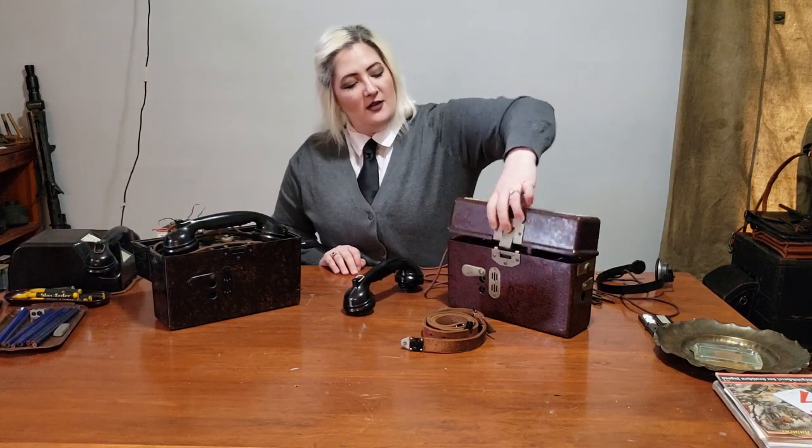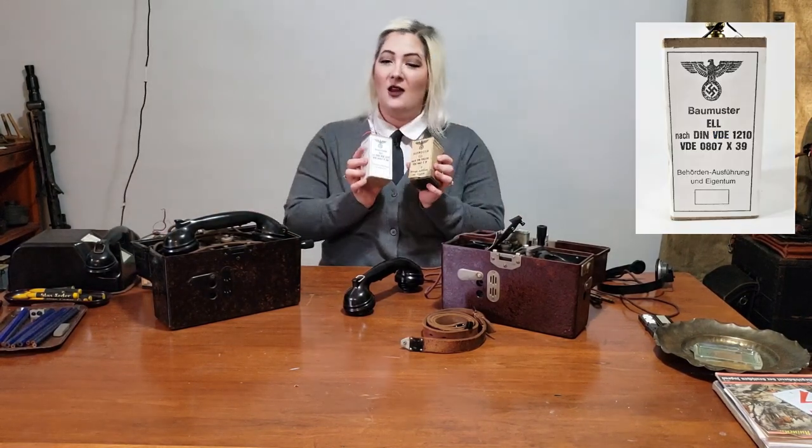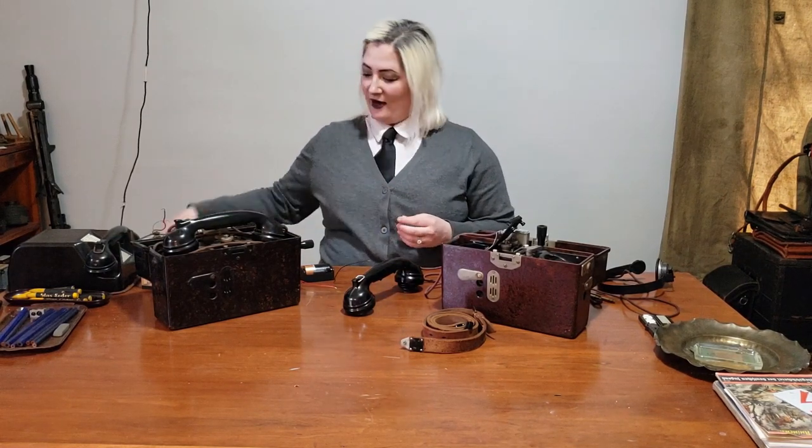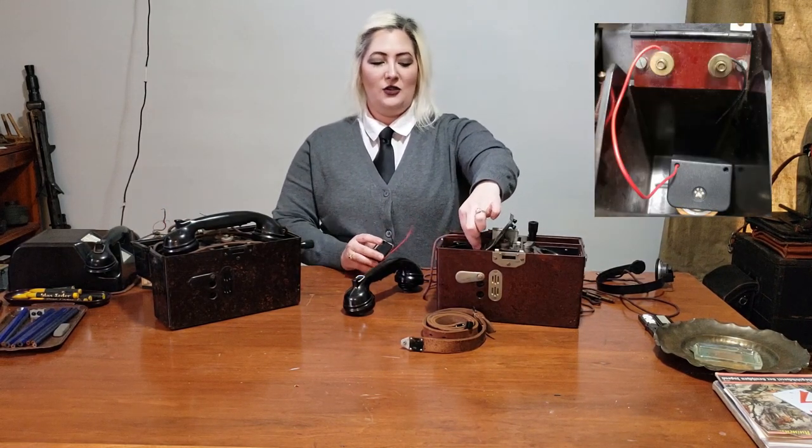Opening the phone back up, you'll see that where the speaker rests is where the battery compartment is. Original batteries like these were 1.5 volts, and there are plenty of reproduction batteries on the market. All you need to do is take the battery, screw it into the connectors in here, screw them down, close the lid, and you have a fully powered phone.